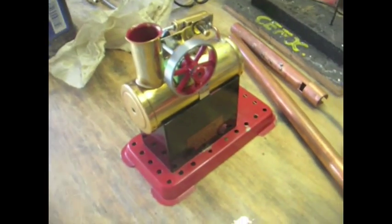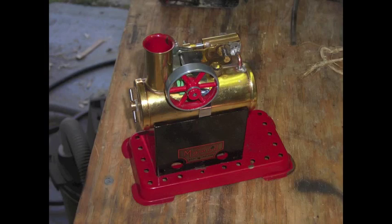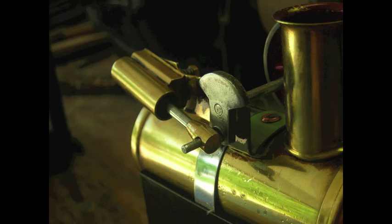I just got back from my local hobby shop and I found this there. It's a little mammoth stationary steam engine, just has a little oscillating steam engine at the top, and it's a simple boiler.